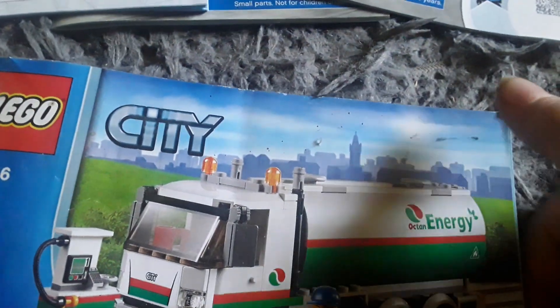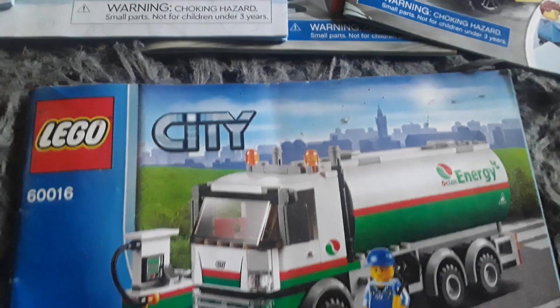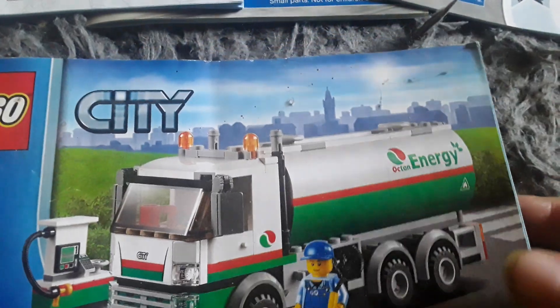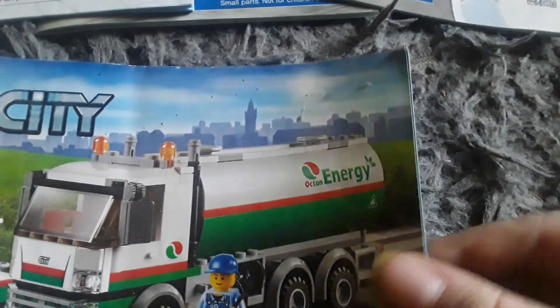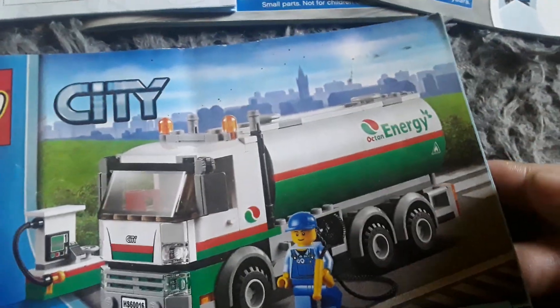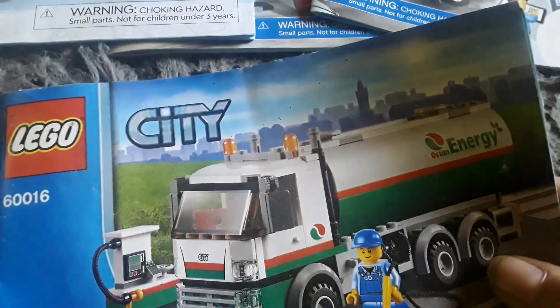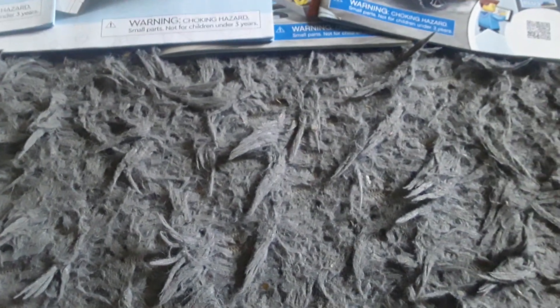This one is a little dusty. Most of these instruction booklets were pretty dusty, but I did try to clean them as best as I could. I got these a long time ago. I didn't use water though, because these are made of paper and I didn't want to get them wet.